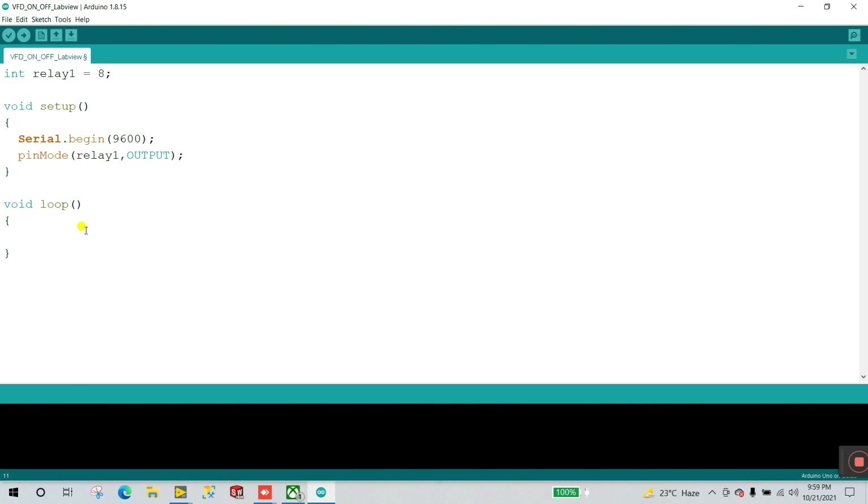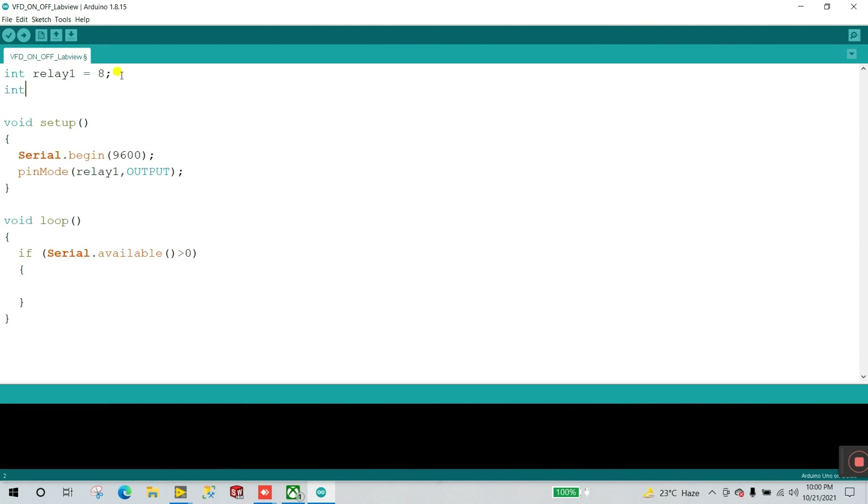Now inside the void loop, for continuous operation: if Serial.available, then create a variable — int data — and set data equal to Serial.read. Then create a condition: if data equals 'r' (r for run), execute the run action.